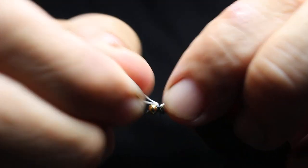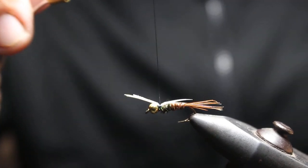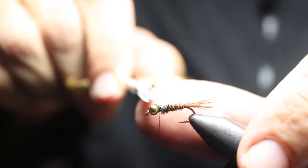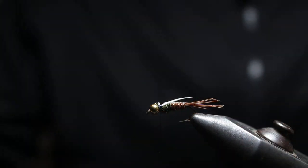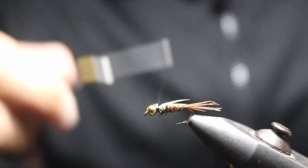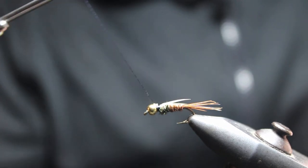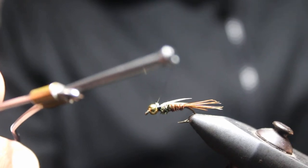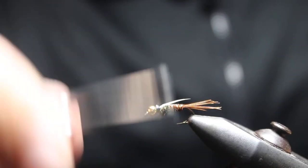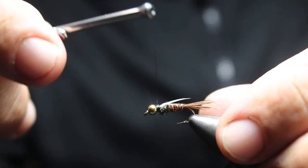Do one loose wrap at the start, then as you tighten up you can see it brings it together. Do a little bit of adjusting to get it into place. As you tighten it up, work your way back away from the bead. Come in with your scissors and cut it tight once it's secure — clip it off. There's just a little tag left over and you can tie right over the top. You don't want to tie too much up here because you can build up and cover the bead. You can grab it and wrap back over it, just to cover up most of that. If you have a lot of bulk, you won't want to do as many wraps.